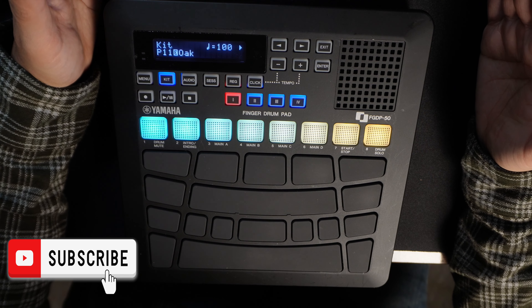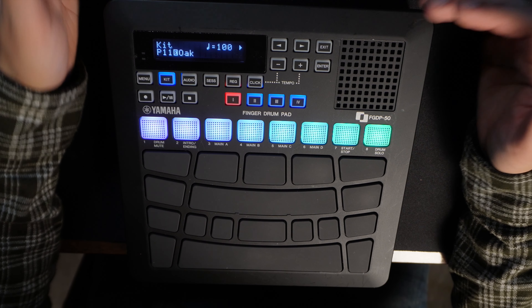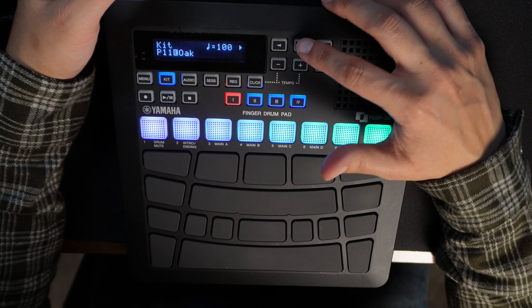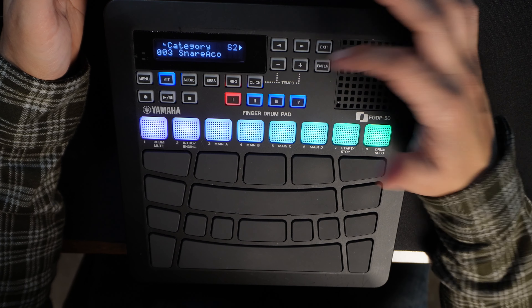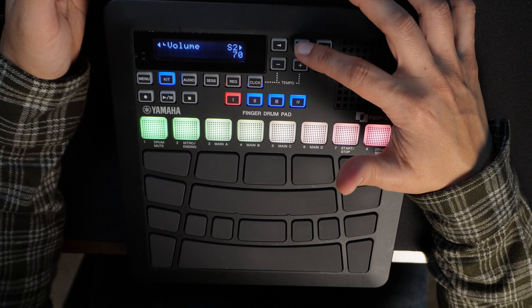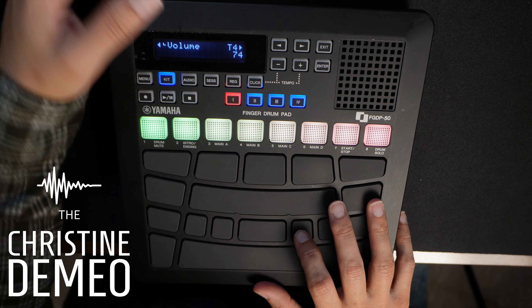So let's say that you want to change the volume of maybe the kick or the snare in this specific kit that you're using. This is how you do it — scroll over to Voice Edit, press Enter. I think that tom's a little loud.